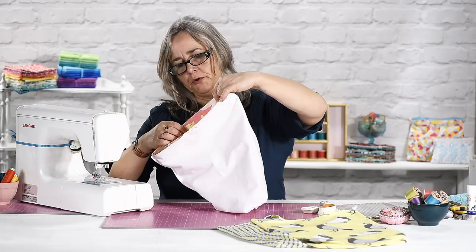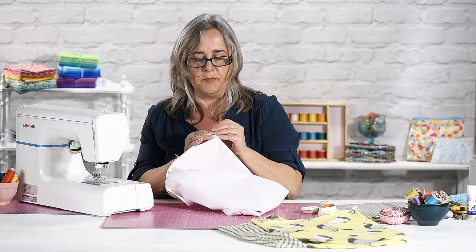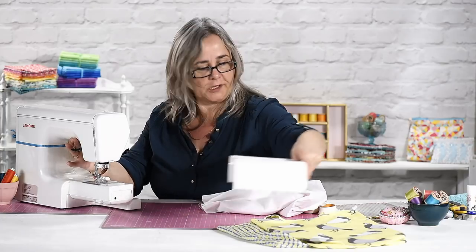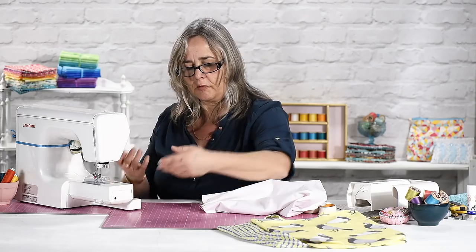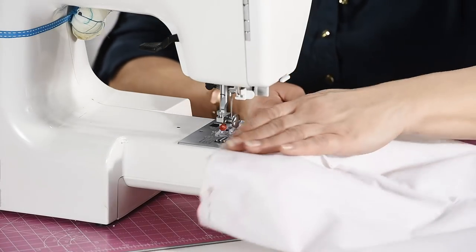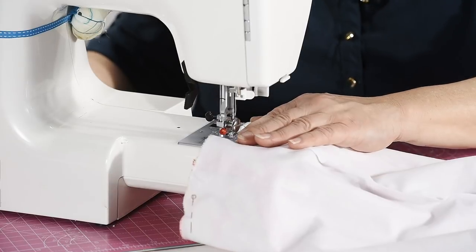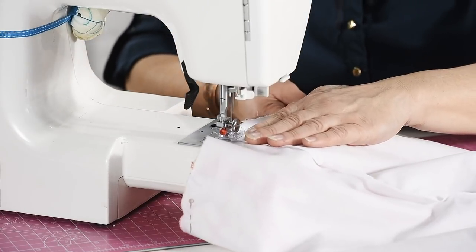To make sure I don't get any pins trapped under the machine again, I'm going to remove the accessory tray — most machines you are able to do this. It's simply so that if you're doing hems on trousers, cuffs, and things like that, you can actually slide it over the base. Then run all the way around the top.